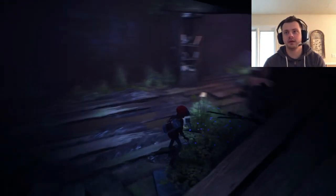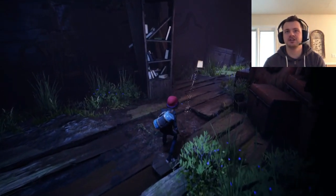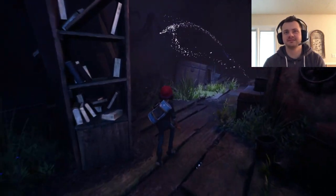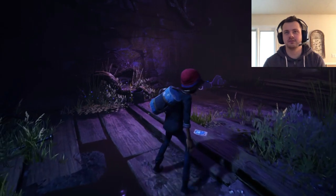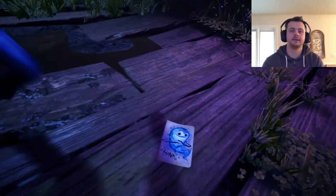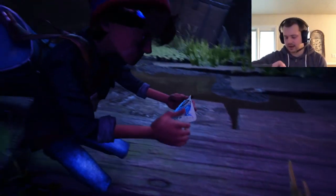Here we go. There's my page — sneak up on the page. The page just had its own thing. Oh, there we go. Now I can pick it up. Got it!